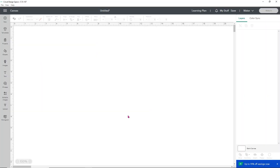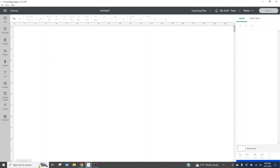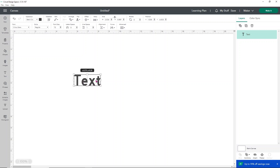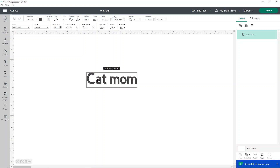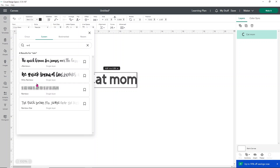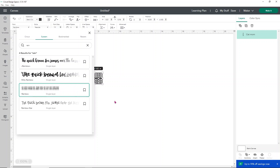To make a mock-up, you're of course going to need a design. I'm going to show you really quickly how to make one, but you can use anything you want — an SVG you've downloaded, something like that. We're just going to add some text and make a shirt that says 'Cat Mom.' I thought it would be really fun to use one of the stacked fonts. I'm going to go to my fonts and find one; I believe one is named 'Rainbow.' I'll link the font we're using down below.